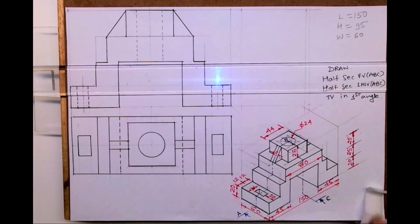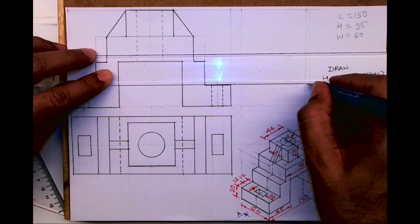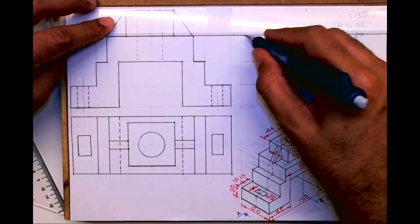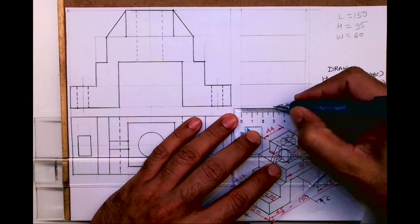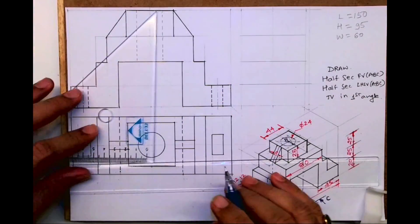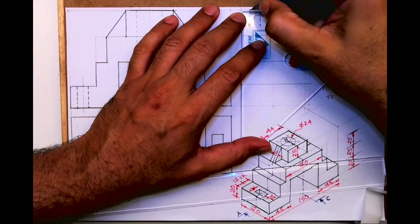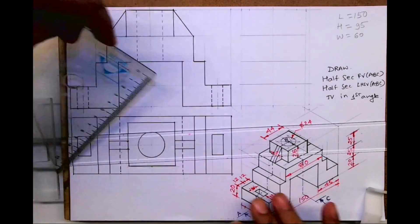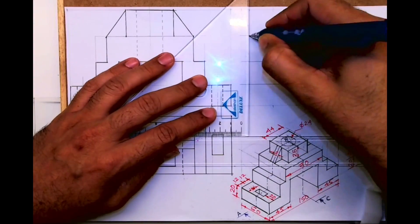When you see from the side, you project rectangle from here, from here, from here, from here — so three rectangles straight. I'm not drawing it dark because I don't know in section how much portion will go away. Then again 44, so I'll take 22 and 22 on both sides, and I'll draw a vertical line.